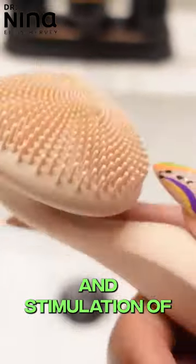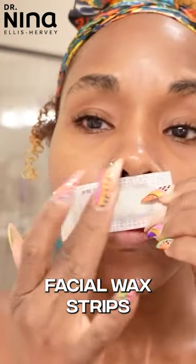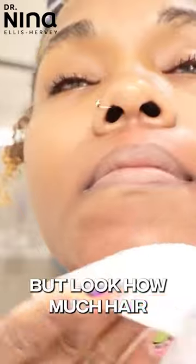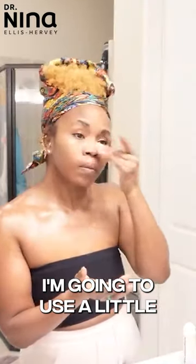Moving to my beloved waxing with my Nads facial wax strips — y'all know I love these. It just uses your own body heat in order to heat up the wax, and look how much hair it gets off.